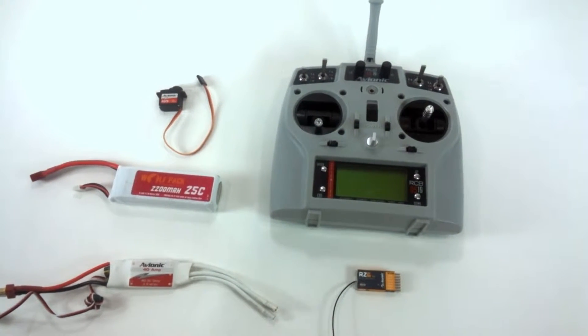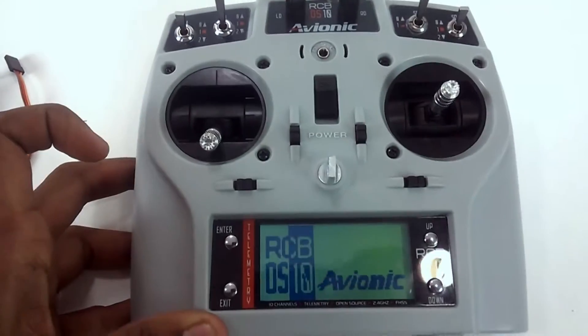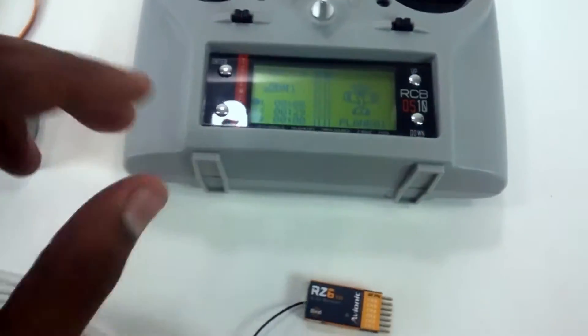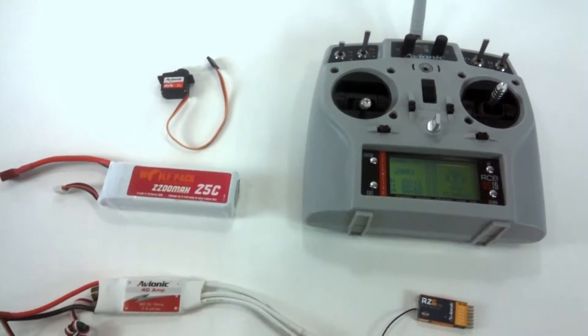Today we are going to show you how to bind an Avionic RCB OS 10 transmitter with an RCB 6i receiver. We have the transmitter, the receiver, an ESC, a battery, and a servo for testing.